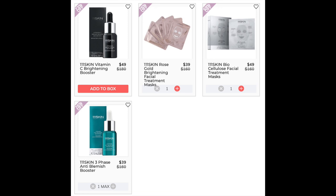The next mask is the 111 Skin Biocellulose Facial Treatment Masks. This one had 4.3 stars with 49 reviews. Positives: it fits well, uses biocellulose paper rather than gel, it's hydrating and soothing. Negatives: it's not good for the price tag and it's time consuming — when you use a biocellulose mask, you wait for it to absorb; the mask turns into just paper as all the liquid is gone. The last 111 Skin item is the Three Phase Anti-Blemish Booster, also $135 retail. It has a 4.8 star rating with 18 reviews — all five stars except one reviewer.